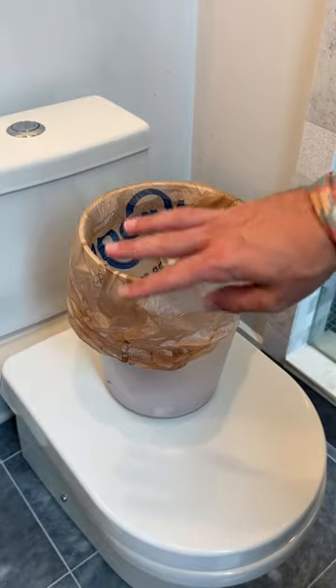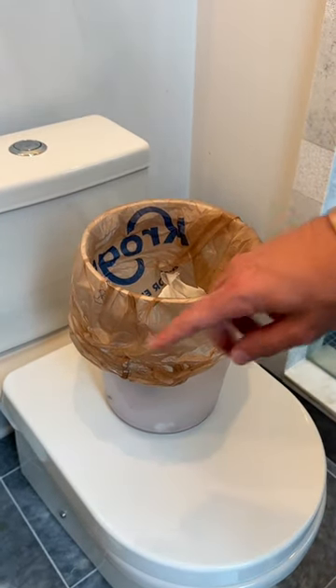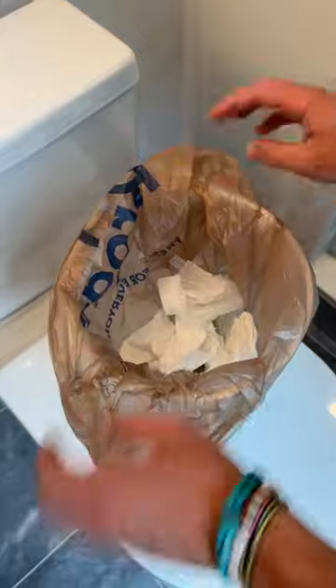Now the third and last tip, and this one is really good — take a piece of cotton or some cotton balls. Go ahead and moisten the cotton very well with the essence, and place it at the bottom of your trash can, and this will help to remove the bad smell.